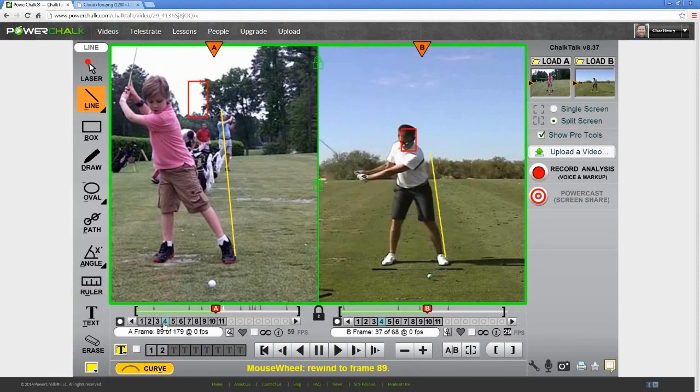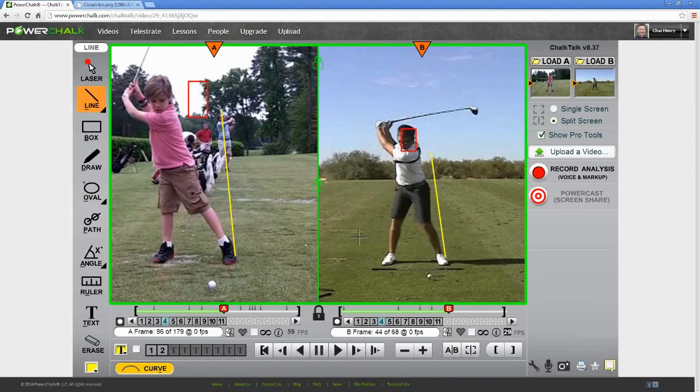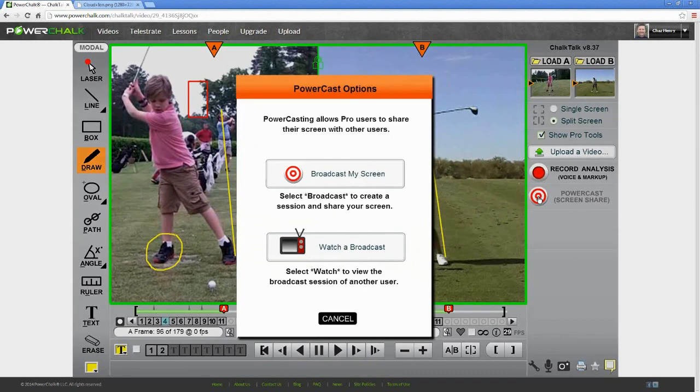There are three ways to use the Chalk Talk Telestrator. First, I could be sitting with Cole and we could be making these observations and adjustments together. I could also have made these observations by myself at midnight while scrubbing video — in that case I'd simply hit the record button and capture all my insights, markups, and voice commentary into a new file. That's what we saw back in my locker labeled as a Chalk Talk. Finally, I could get online and share my screen with Cole if he were in another location. We call this PowerCast — I simply broadcast my screen while Cole selects Watch on his end.